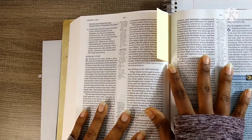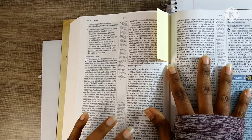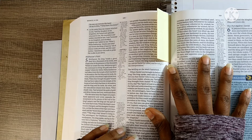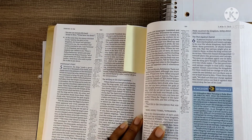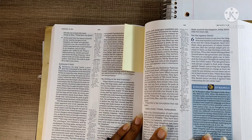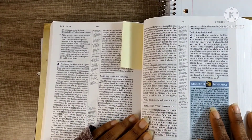Dear Heavenly Father, thank you for waking me up this morning, thank you for giving me an opportunity to praise and worship you. Lord, I ask that as I read your word you open my spiritual eyes, my mind and heart to receive your word, your wisdom, understanding, and revelation. Speak to my heart like only you can, through your son Jesus Christ's sake, amen. Let's begin.